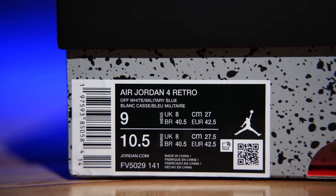Military Blue is the correct color. I don't know where 'Industrial' came from, I don't know who told whoever was on Sneakers Live to say that, but on the box it says Off-White Military Blue.